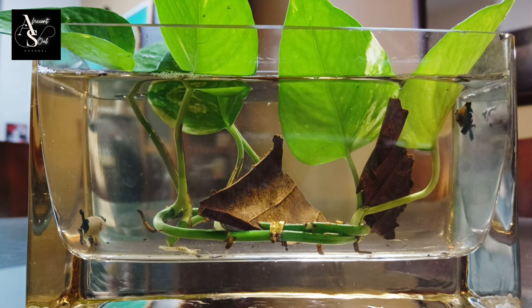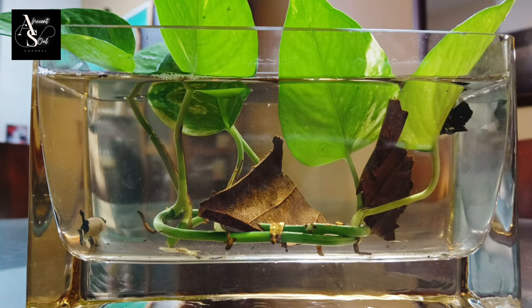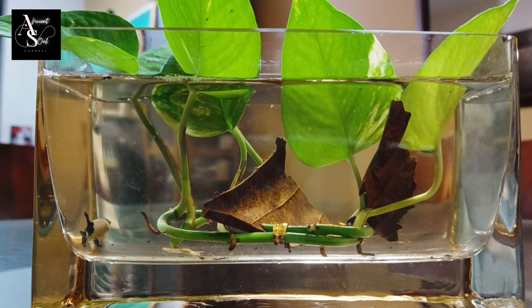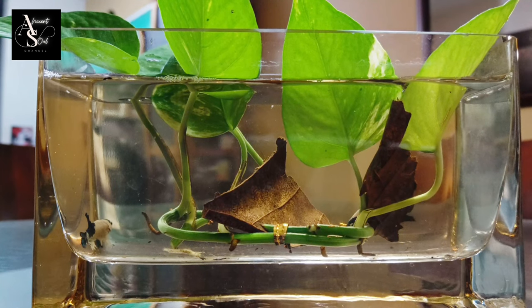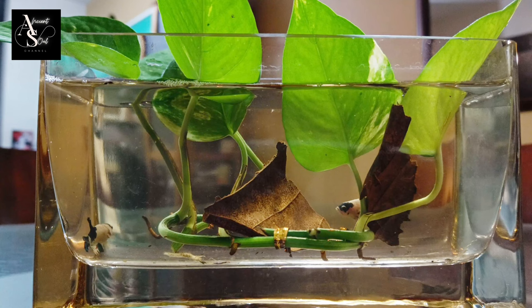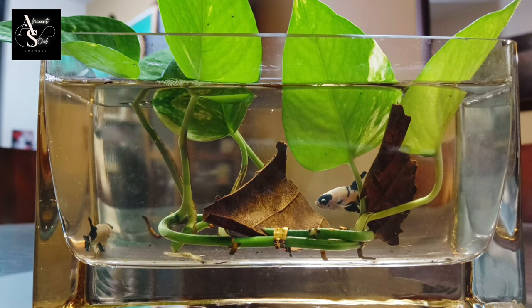Start by cleaning the dirt, then soak the leaves in salt water for about 30 minutes. After that, Ketapang leaves can be soaked again in clean water. Let them stand for 24 hours. Then dry them in the sun for 2–3 days. Only then can Ketapang leaves be put into the aquarium.